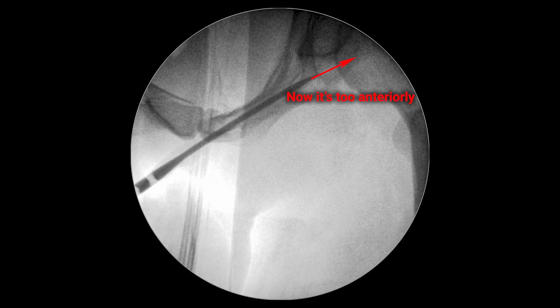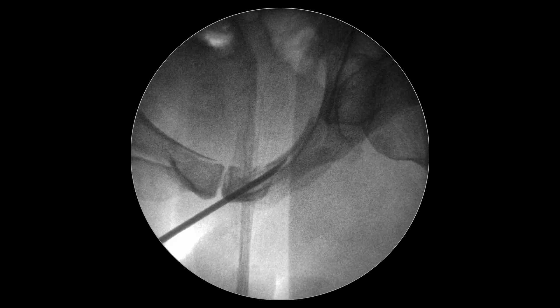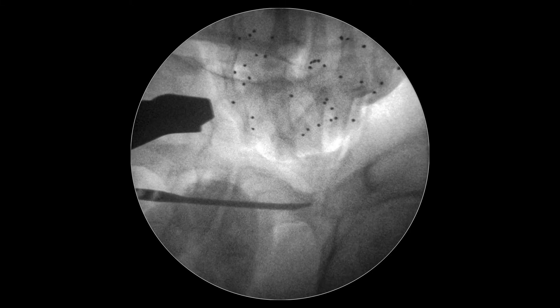Now the nail is going too far anteriorly and will soon come out of the bone. We take the nail back again, repeat the reduction maneuver using the outlet view, and turn the tip backwards in the inlet view.